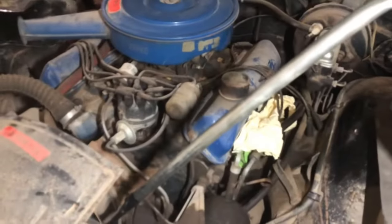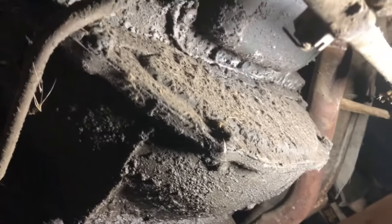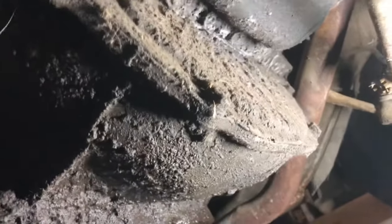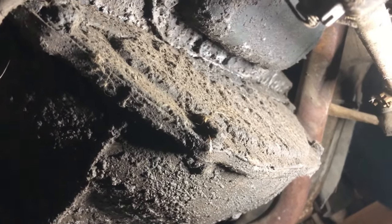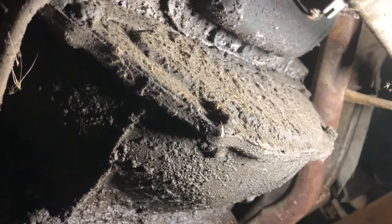This one hasn't broken free yet — I've let it sit for a couple days. So what we're going to do is lift up the car, take the inspection cover off the transmission, put a vice grip on the flex plate, and just start moving it back and forth. I'll see you when I get under the car. So we're under here and here's the inspection cover.